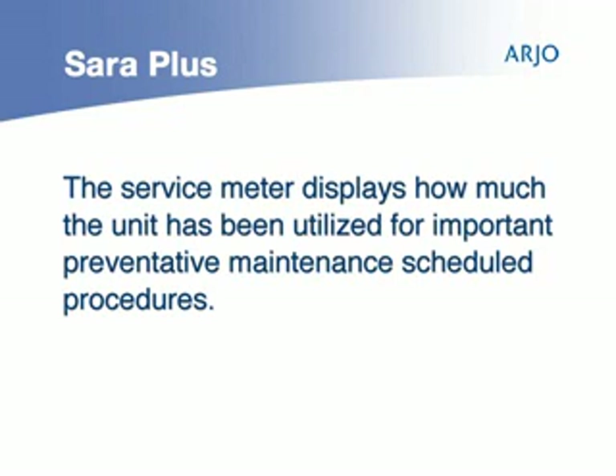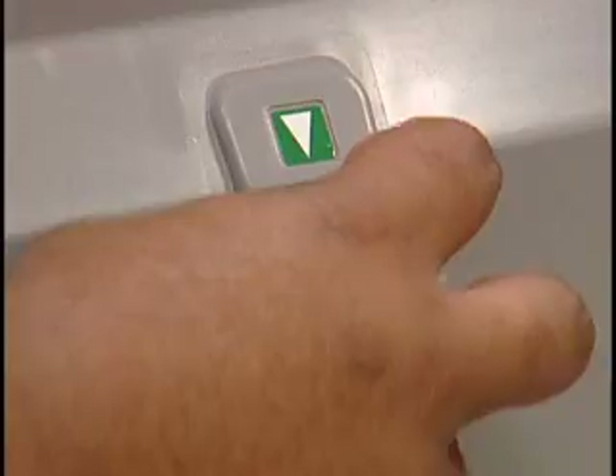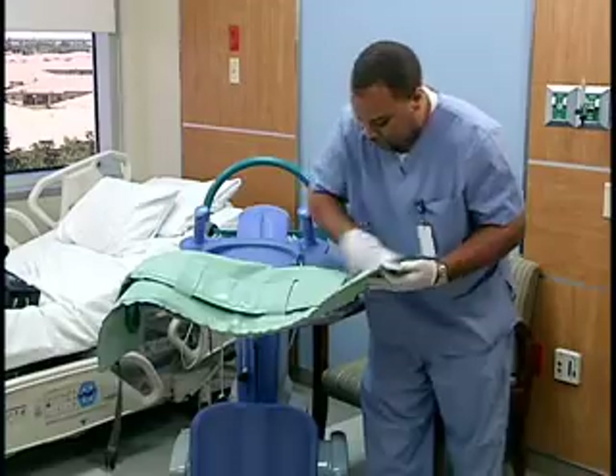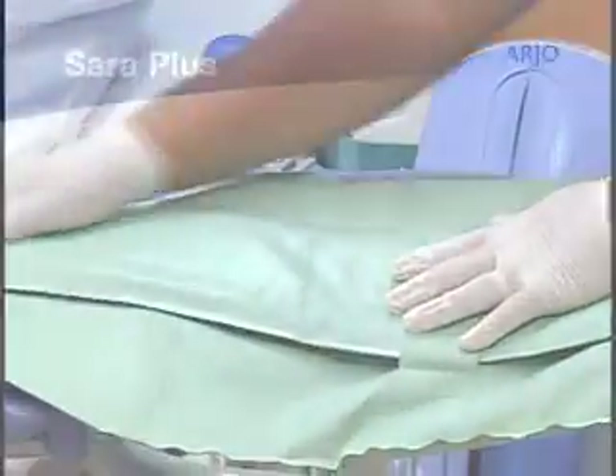In the event that the handset and lift controls will not function, turn the emergency lowering tensioner knob to safely lower the patient as needed. The Sara Plus can be cleaned by wiping down with disinfectant. All surfaces should be wiped down between patients.